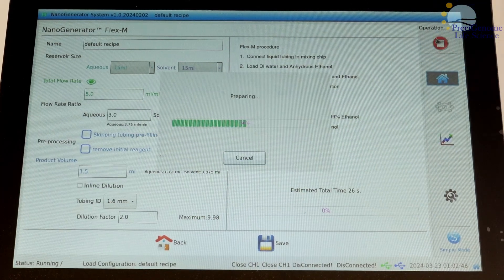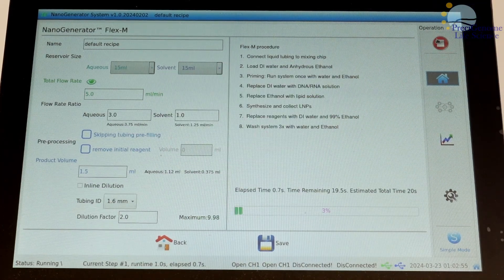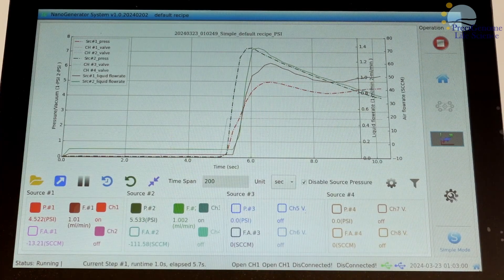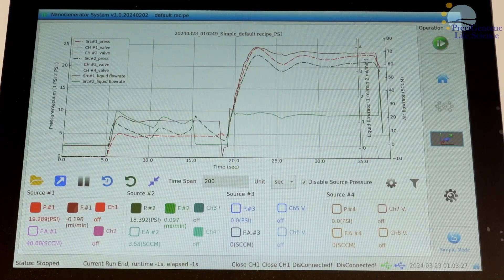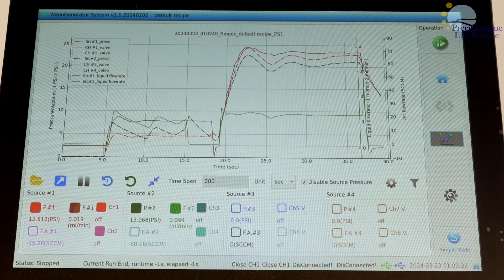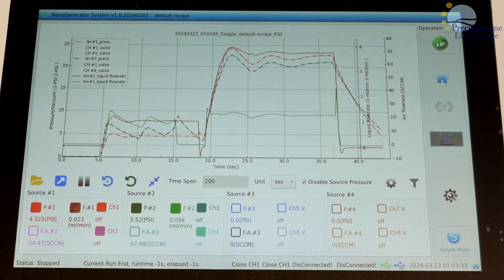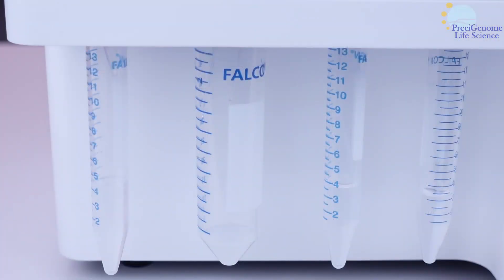After executing a recipe, you may monitor its live pressure and flow rates. The live feed lets you toggle which parameters to track, load previous assay results, export detailed analyses to a flash drive, and more. A typical recipe will be completed within seconds to minutes. From here, you may disconnect the collection reservoir to access your product.